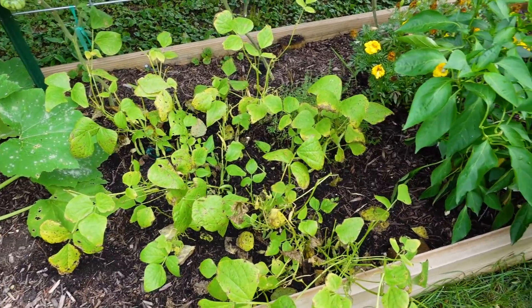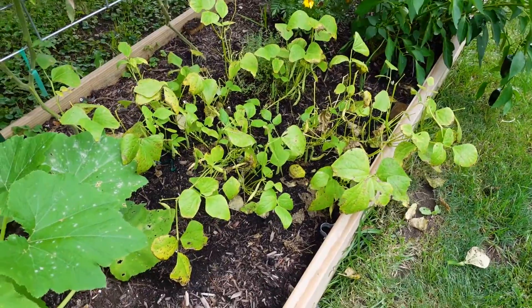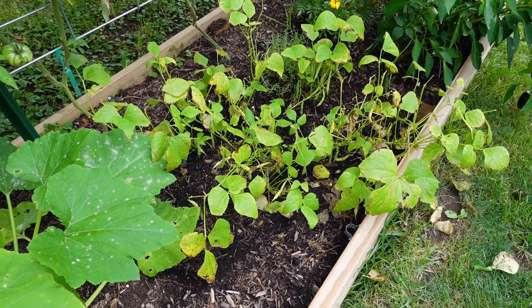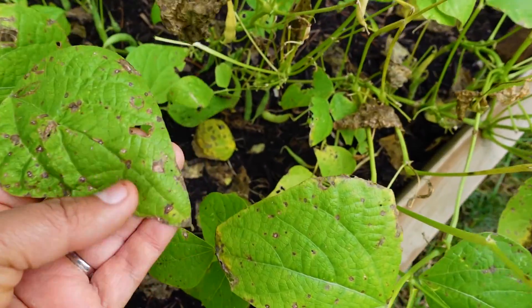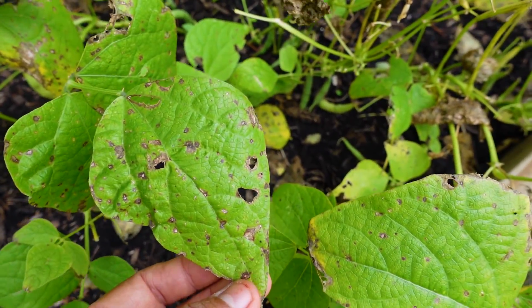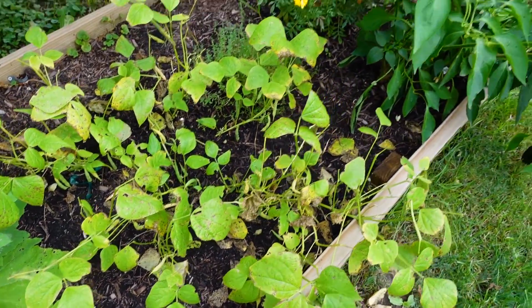The green beans here are looking a little sad. These are the Cantore green beans. They're doing okay — I have harvested some — but they're looking a little sad. Something is eating the leaves, and it happens.